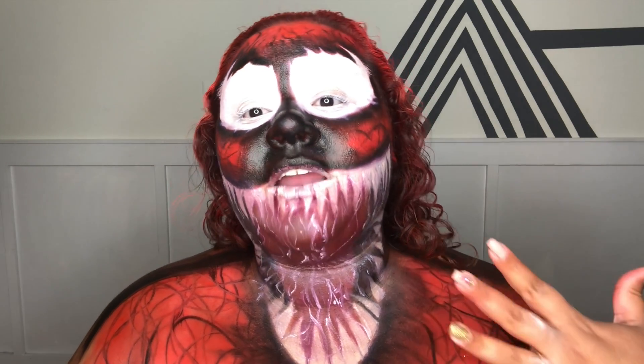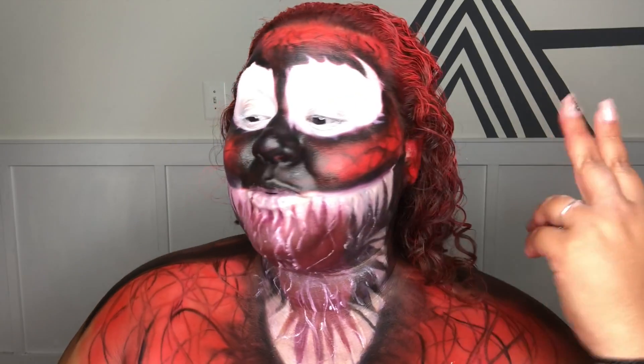Hey guys, so today I'm showing you how to do this Carnage look I created years ago. I did Venom a couple years ago and now the new movie's coming out, I was like let me do Carnage. Back then I was actually asked to do Carnage after I did Venom, but I said yes and forgot about it. I was like perfect time to come back with it. If you want to know how I did this transformation, just keep watching because this was work.